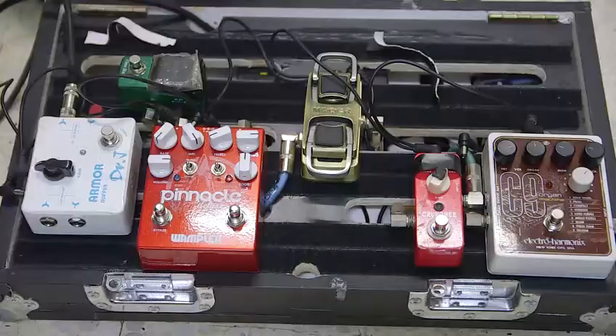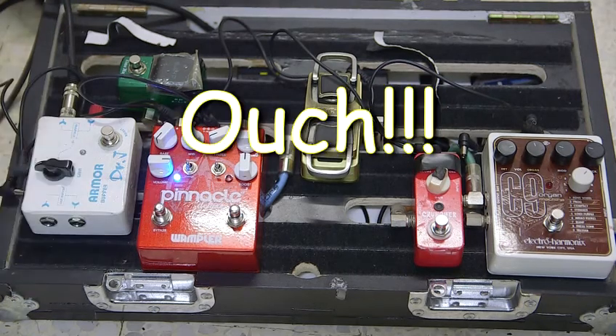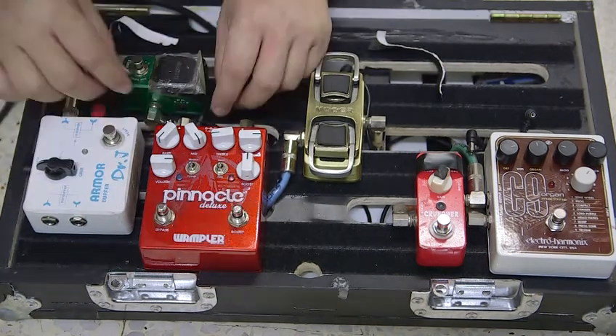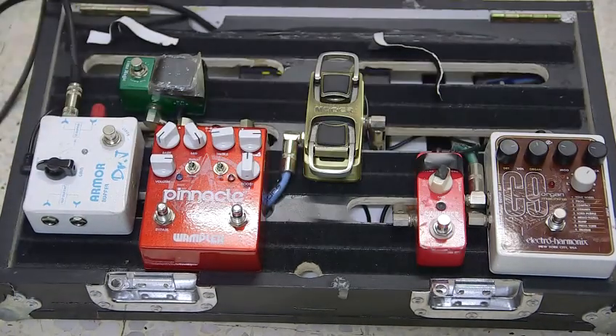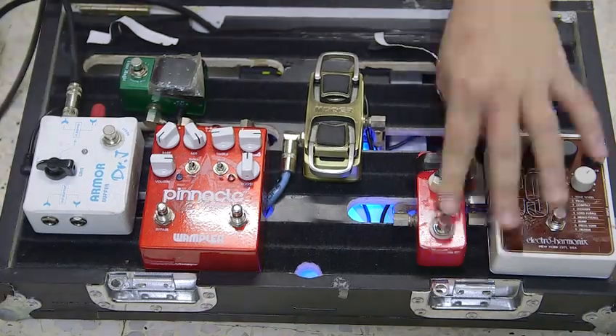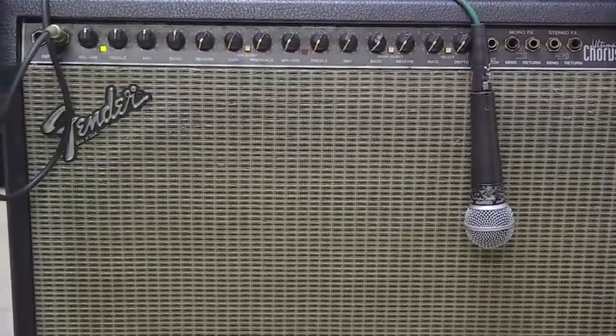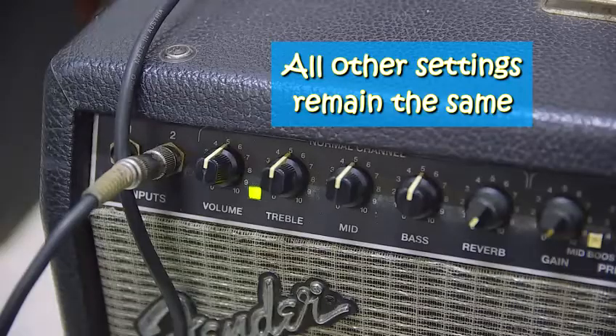Things get worse when I turn on the distortion pedal. Wow. Now swapping back to my isolated power supply — the sweet sound of silence. Silence has never sounded any better, so the results speak for themselves.